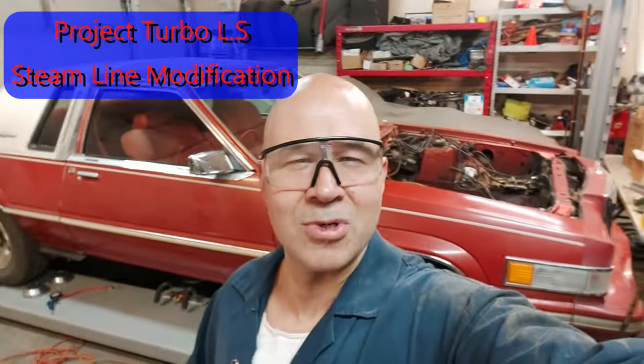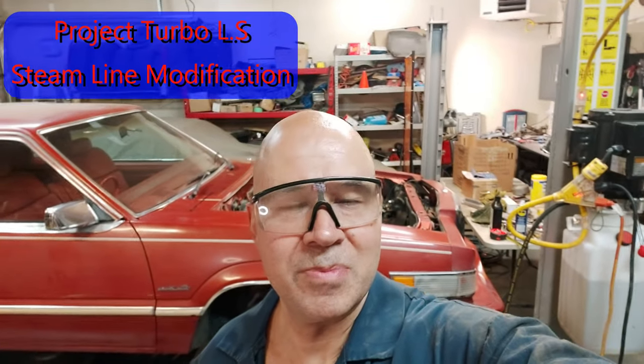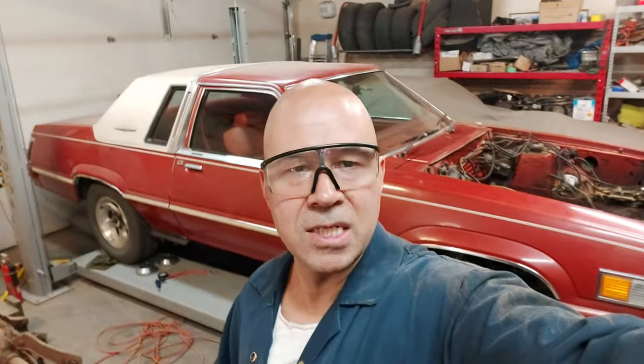Just shooting a quick little video on Project Turbo LS, talking about steam lines today on the LS engine. Basically all LS engines have steam lines going from cylinder head to cylinder head and then through the throttle body. What that does is improve cold weather drivability, but for performance and LS swap guys we don't really need that, so we're just gonna get rid of it. The best way is to drill a hole into the top of the water pump, put a 1/8 NPT fitting there, and just plumb the line into that fitting. I'll go through the procedure and show you exactly how to do that right now.